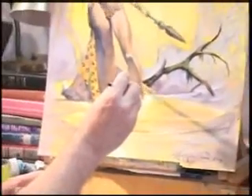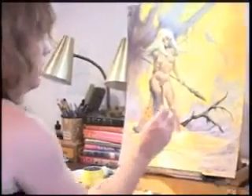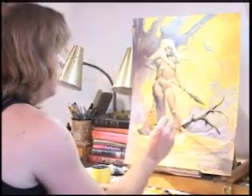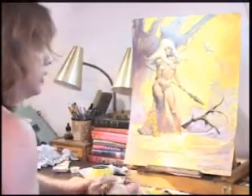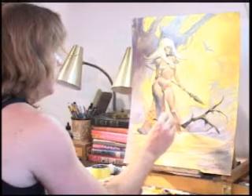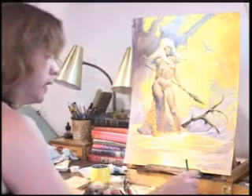People say I emulate Frank Frazetta — yeah, I do, but I don't copy him. Is that too dark? Let's red it up a little bit with the sienna. But ask yourself, how many people are copying me?